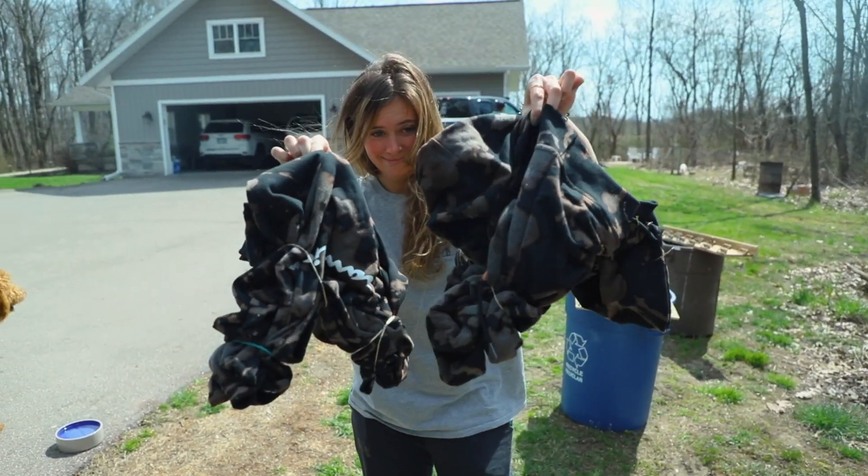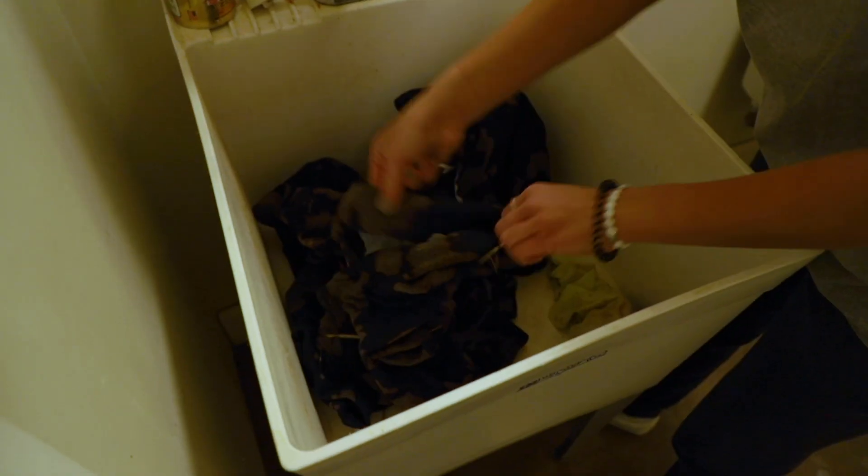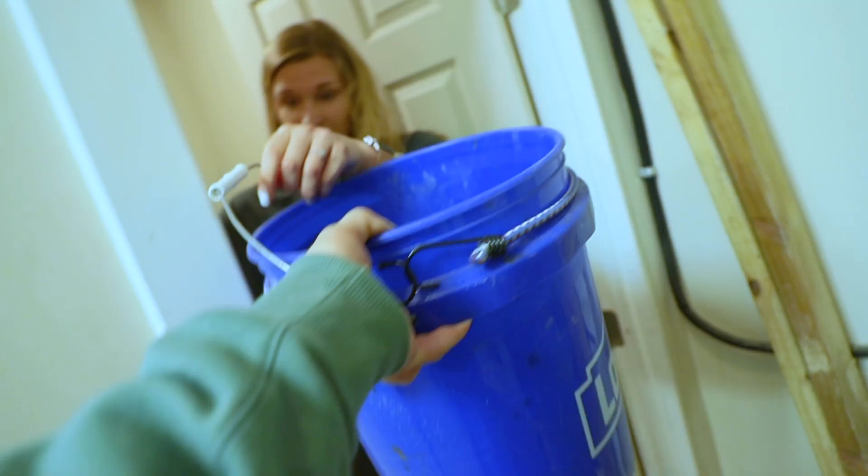Okay now we gotta go to the workshop and wash these off. Now we gotta take the rubber bands off. Cold water anyway, but this is freezing. It smells like bleach. The water is like ice. Okay now we gotta go wash them in cold water.